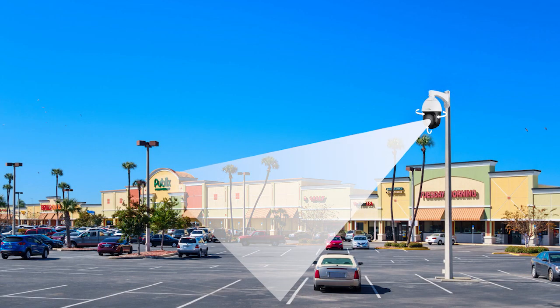The PTZ camera is capable of panning, tilting, and zooming to capture and monitor a wide area with precision. High-powered wireless access points are specifically designed to enhance signal strength. These two devices are essential components in surveillance and wireless networking, providing advanced capability, enhanced coverage, and improved performance, catering to the diverse needs of various industrial applications.